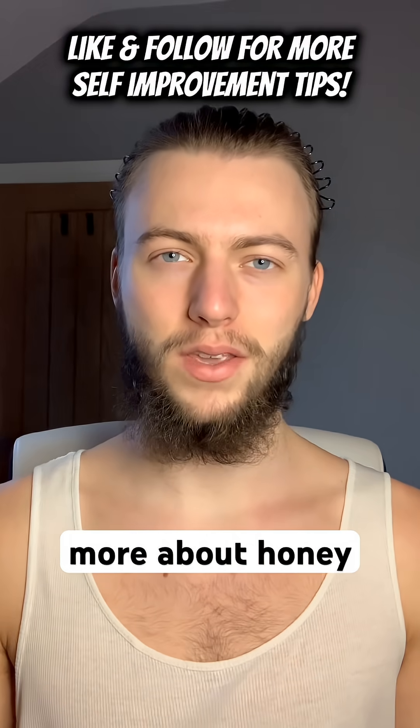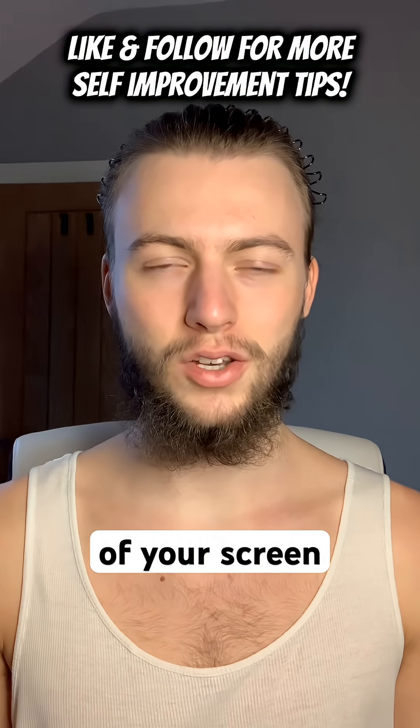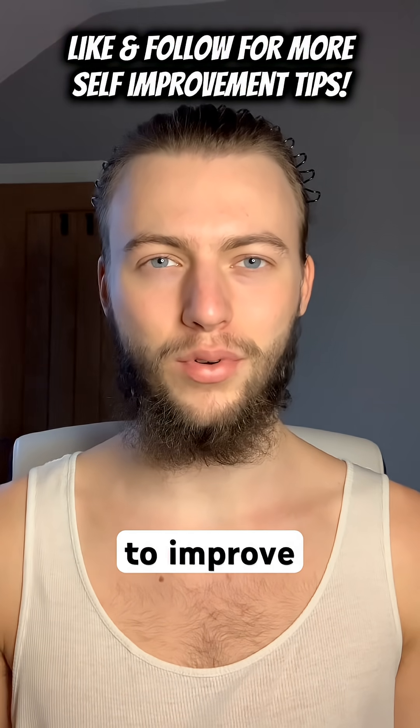Want to learn more about honey? I've made a full deep dive. Click the link at the bottom of your screen to watch it. Like and follow if you want to improve your health.